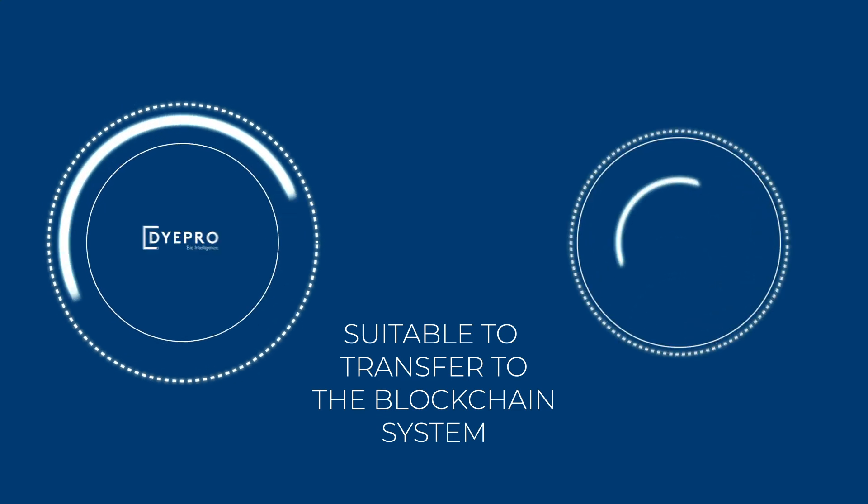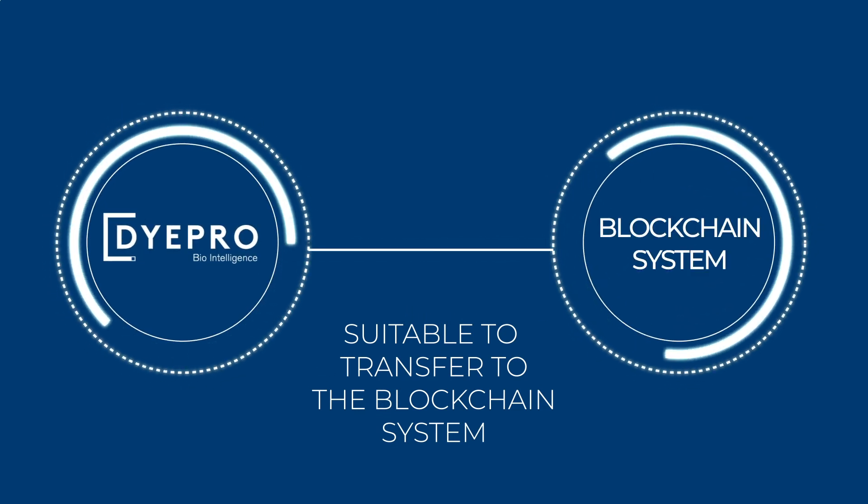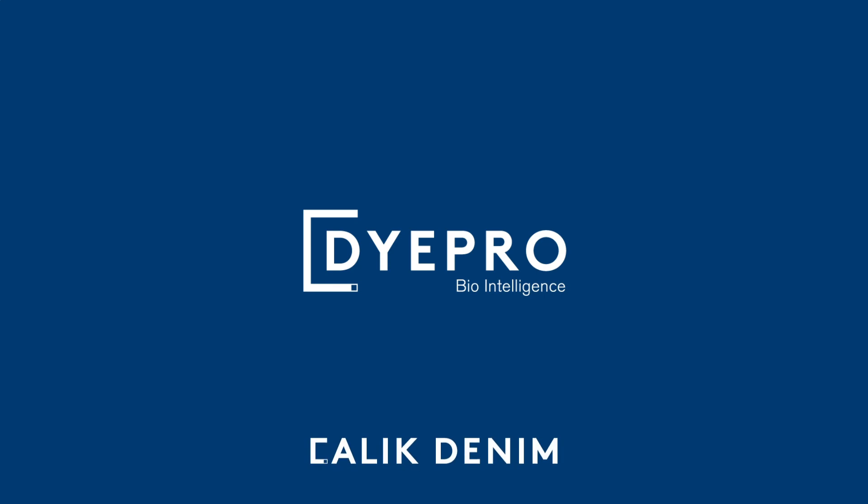The cutting-edge technology of DyePro is completely suitable for the blockchain system. DyePro is a reflection of our passion for a sustainable world and a better future. DyePro by Chalak Denim.